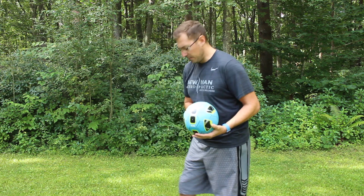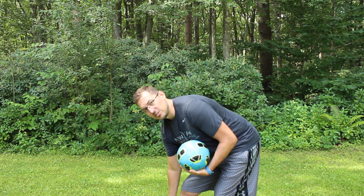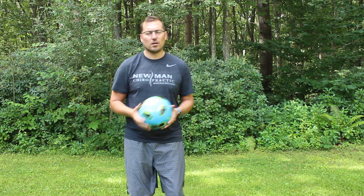Shin splints is a big one as well. Shin splints are caused by the flopping down of the foot when running. A lot of student-athletes who run on their heels have their feet flopping down, which causes irritation along the musculature in the front of the shin. That musculature can become aggravated and strained, causing shin splints. What we do is work on all of that and educate your student-athlete on how to run properly on more of the midfoot. I hope those are super helpful, and we'll catch you on the next one.